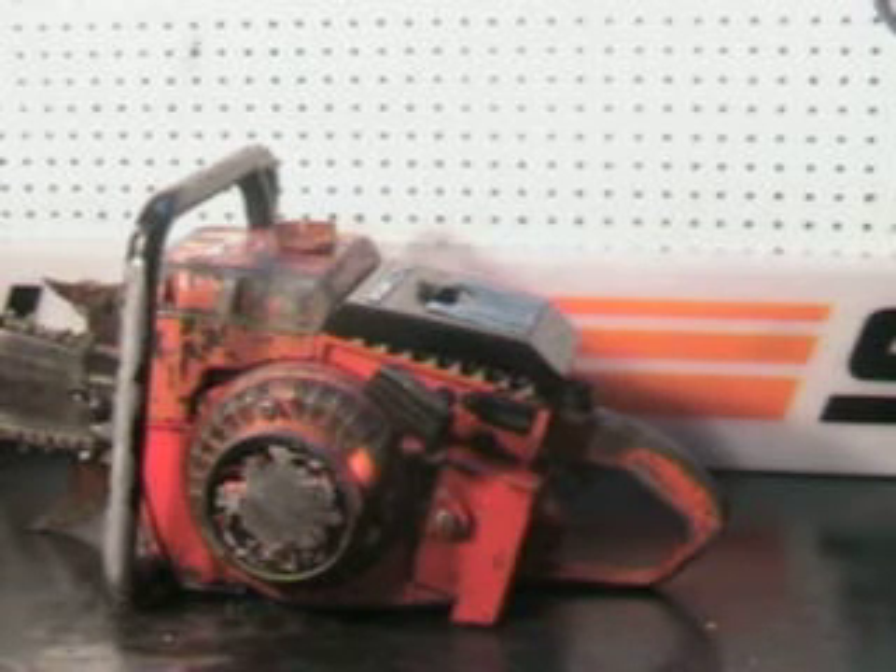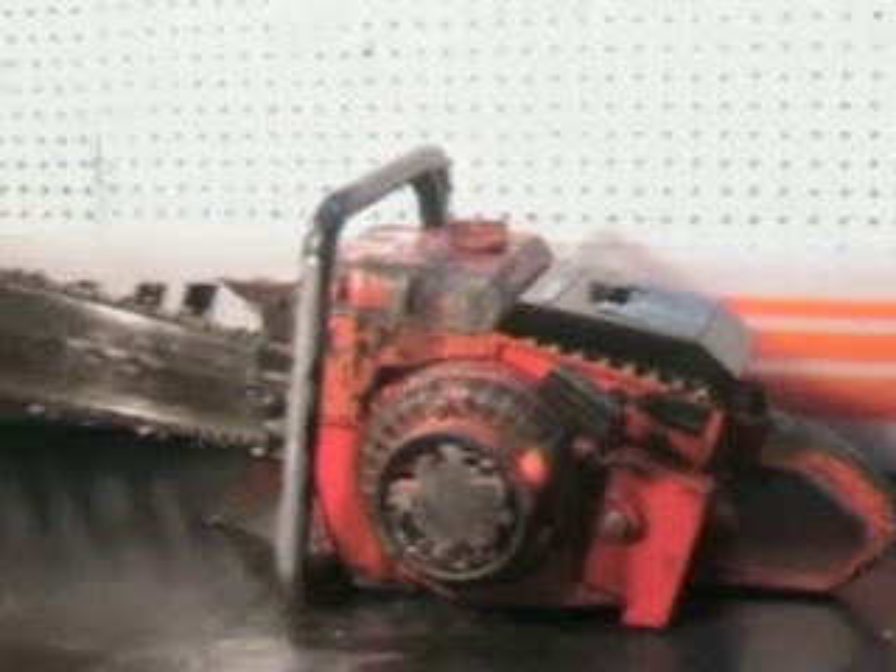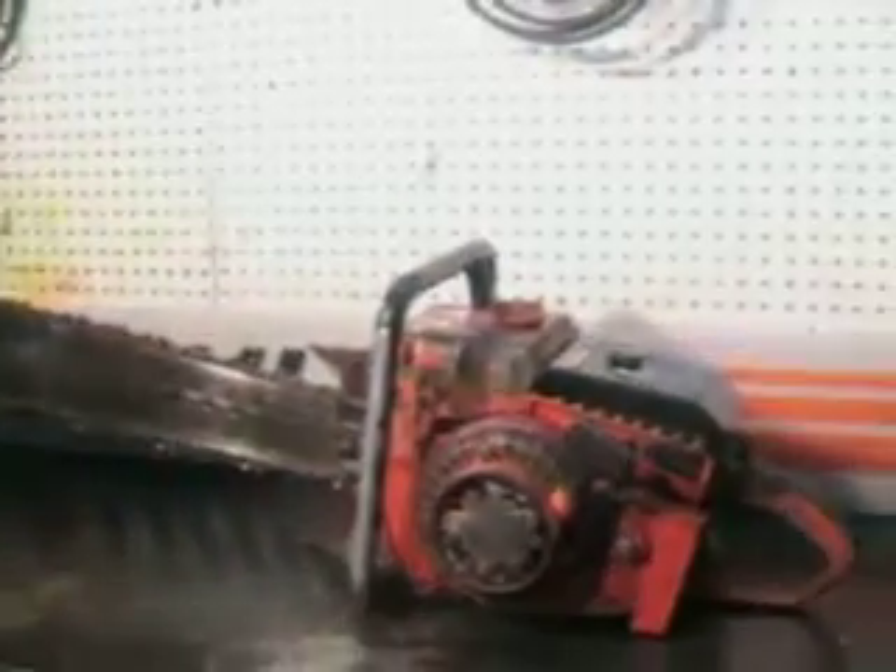It's got a cable running up to a 60-inch bar, but this one features a 36-inch roller nose bar. That's a skip tooth chisel chain. The chain's pretty well worn but I chisel ground it and it'll pull some chips, and we'll go outside in a minute and make a cut with it.